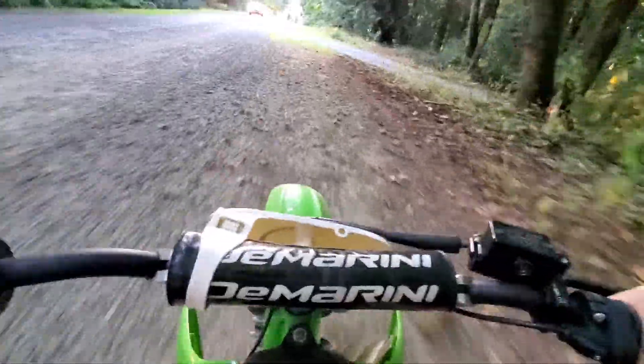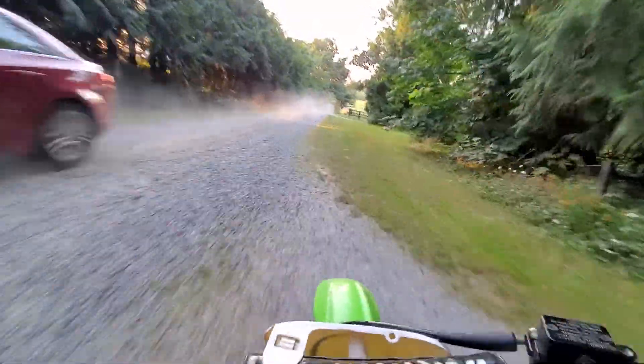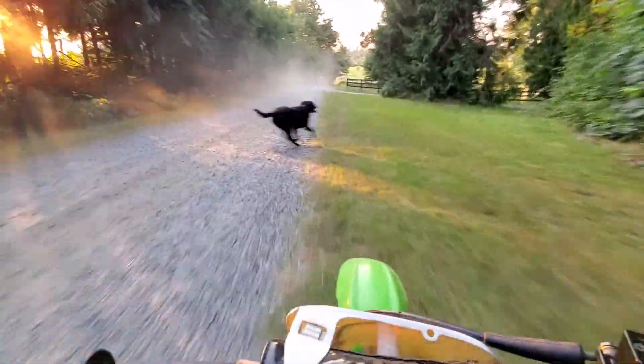And here comes a car. I'll get off to the side. I think that was my brother.